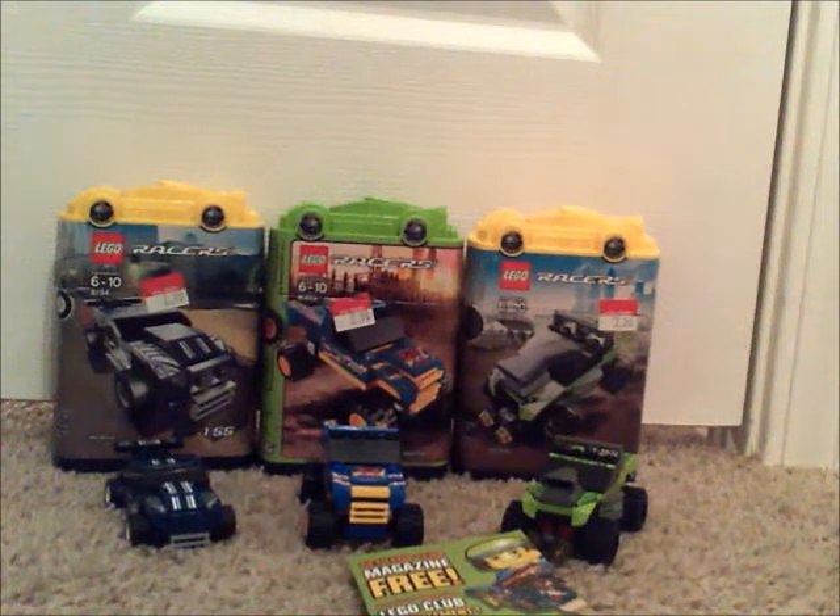What's up guys? HF Masters doing a Lego Racers review.